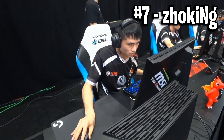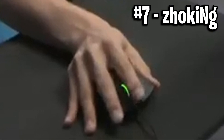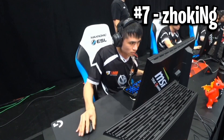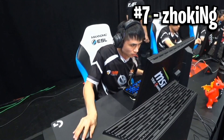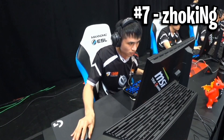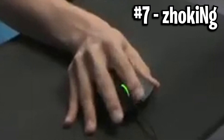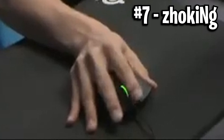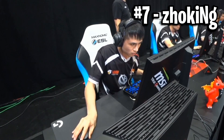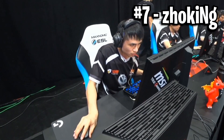Next we've got number 7, and this is Zioking's grip. This is a very crazy grip because it sort of starts off with a palm grip, with his palm actually touching the back of the mouse, but then his fingers spread out in a full-on fingertip grip — spread all over. It kind of reminds me of an octopus the way it's just spread out. It's a pretty interesting grip, and one of my favourites for sure.